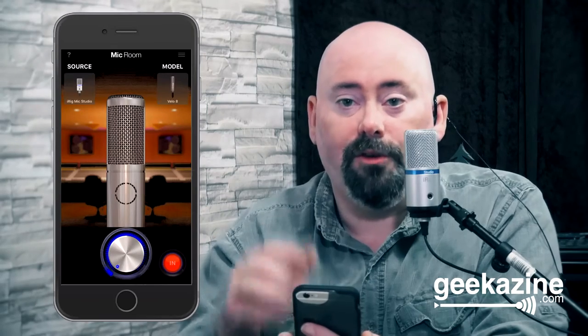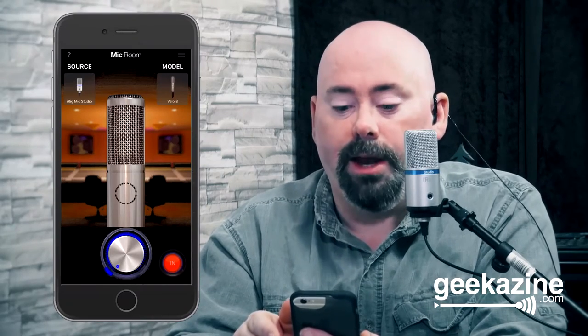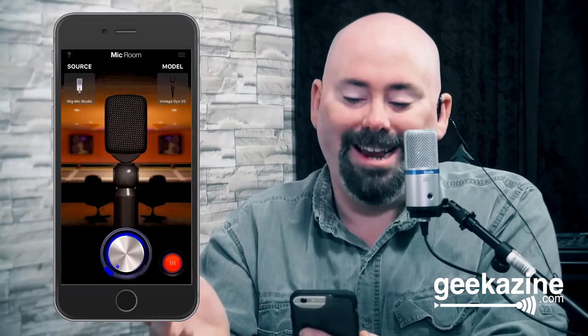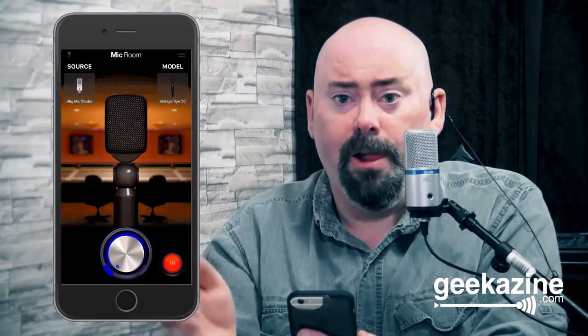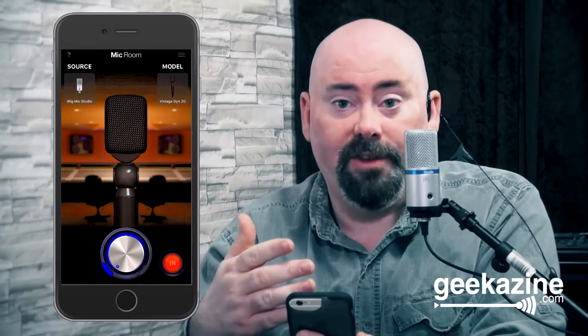Then we've got the Velo 8 — as you can hear, it's got a slightly deeper sound, so if you're doing a really bassy voice this would be perfect for that. The Vintage Dyne 20 is a dynamic microphone, perfect for drums, vocals, and putting in front of an amp — basically amps and drums.